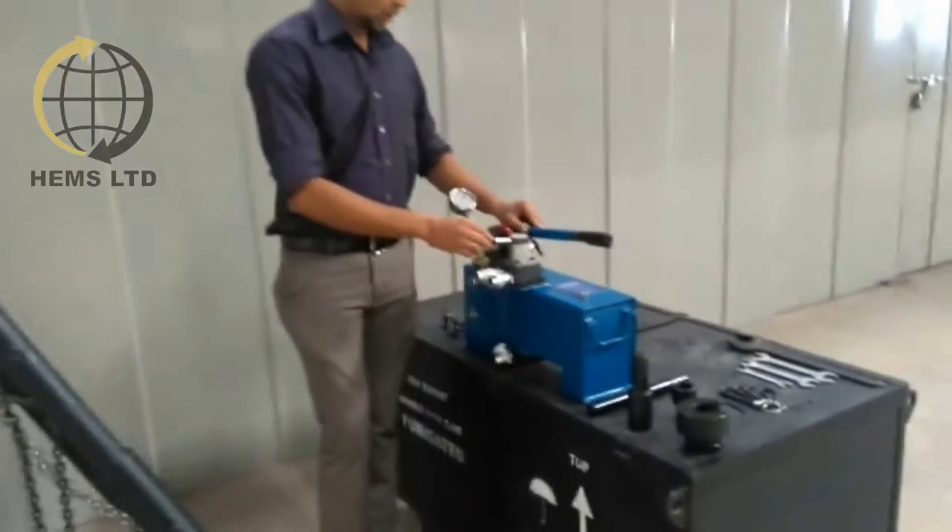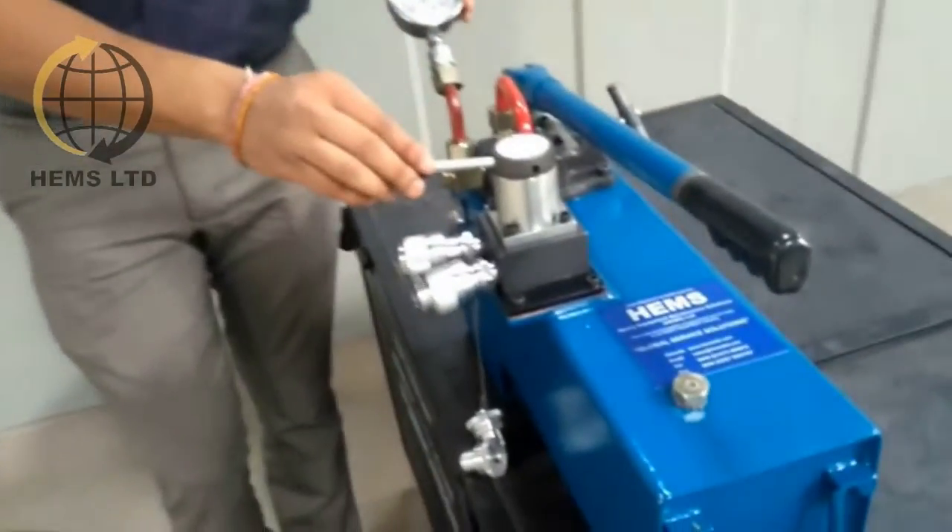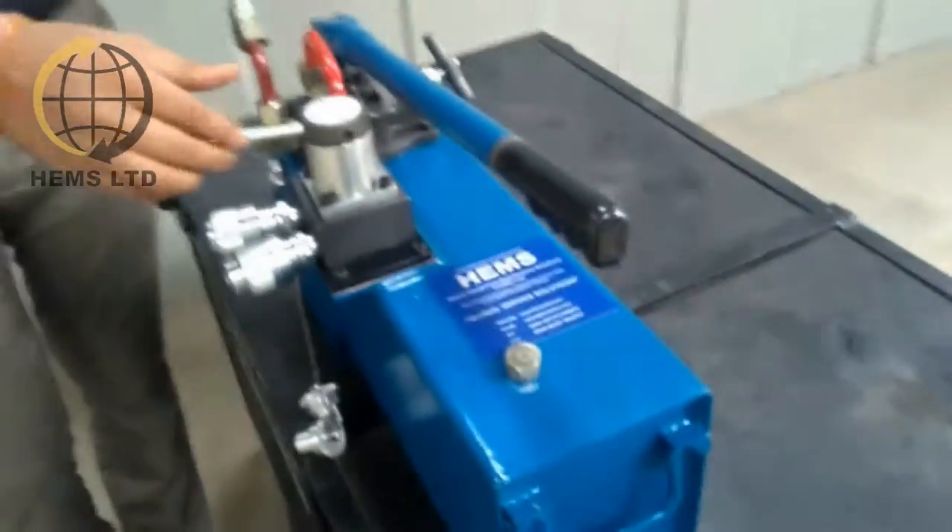Let's look into the operational details of the equipment. The hand pump comes with a pressure gauge, a directional control valve, and a rigid handle for safe use.